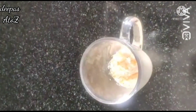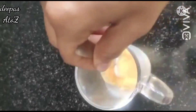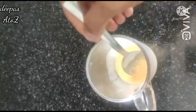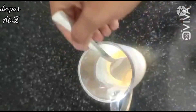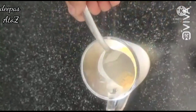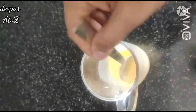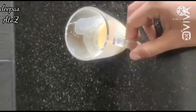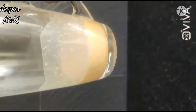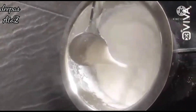We mix the custard powder with the milk. Add the custard powder to the milk and mix well to make a smooth sauce.